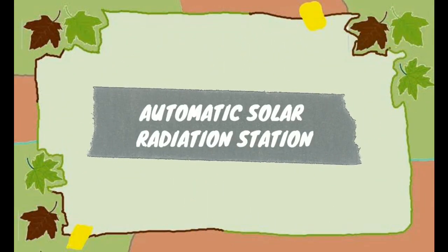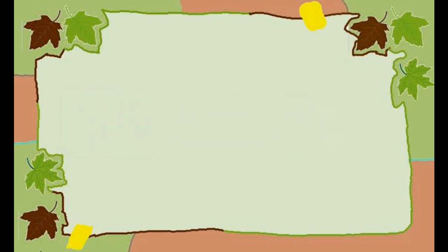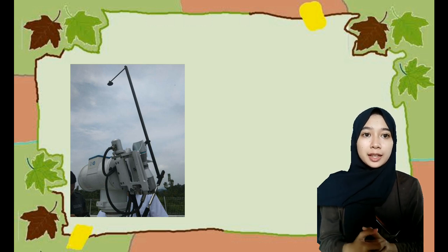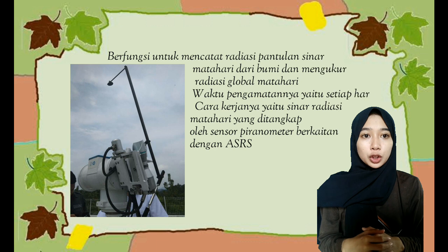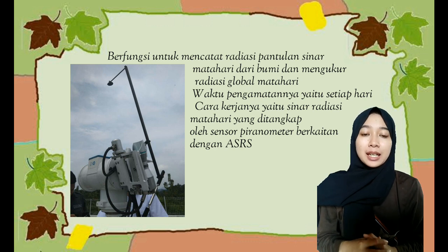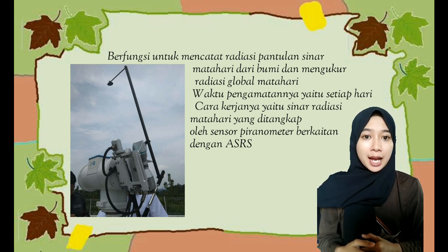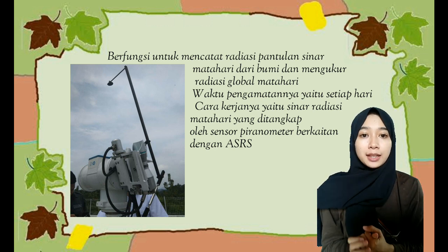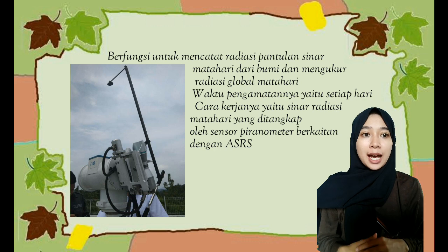Selanjutnya, Automatic Solar Radiation Station (ASRS). ASRS memiliki fungsi untuk mencatat radiasi pantulan sinar matahari dari bumi dan mengukur radiasi global dari matahari. Waktu pengamatan pada ASRS ini yaitu setiap hari. Cara kerjanya yaitu sinar radiasi matahari ditangkap oleh sensor piranometer yang berkaitan dengan ASRS.